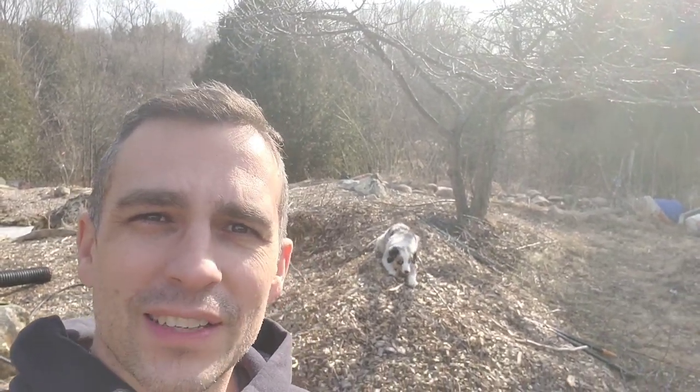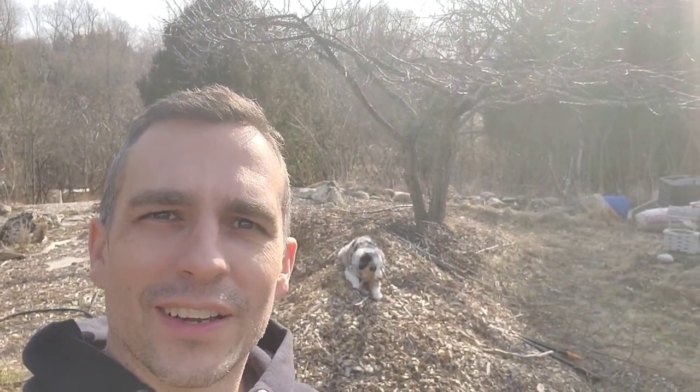Hey, welcome back guys. It's nice outside. We are doing a little bit of pruning and clean up — it's that time of year. Get out there pruning your trees. We'll just do a little walk around, something low-key today. I'm out there with my woodchip hill manager and branch collector, so stick around.